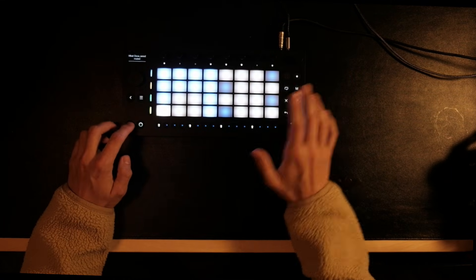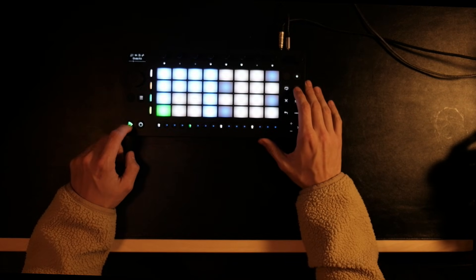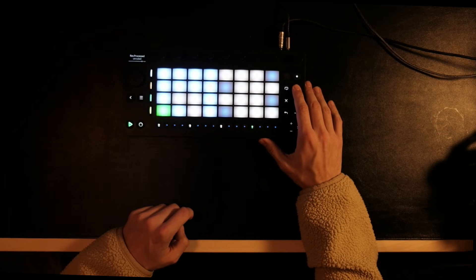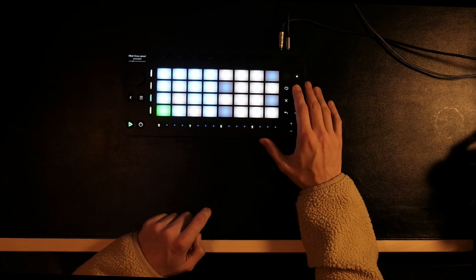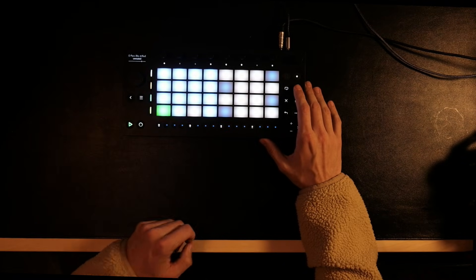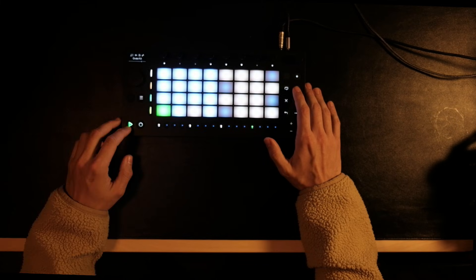I'm going to mute everything that is not the kick so you can see the progression. Now let's have kick and snare, now one hat, now the last snare, and this is another kick.